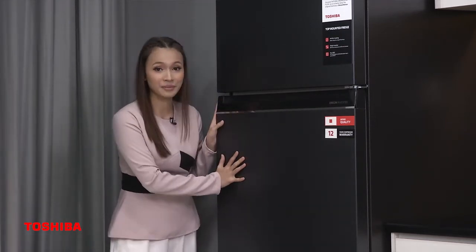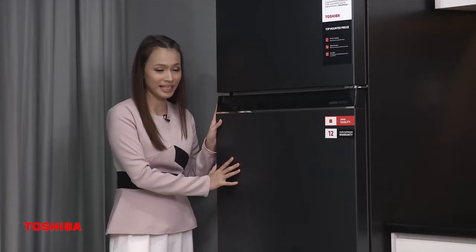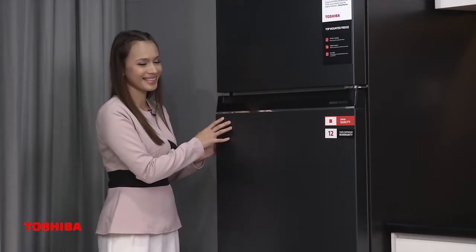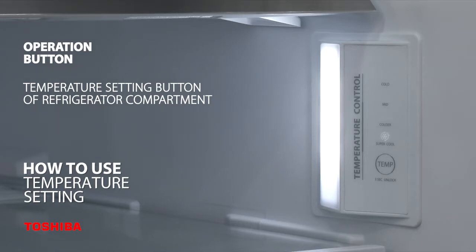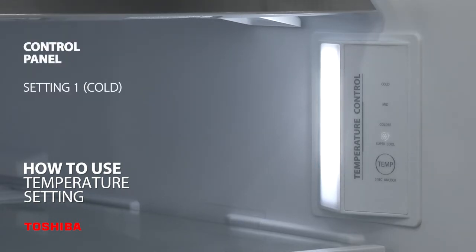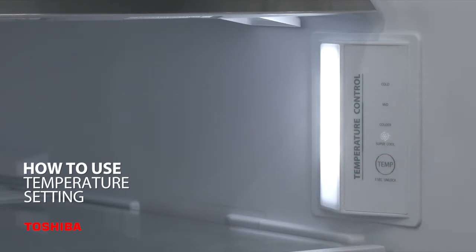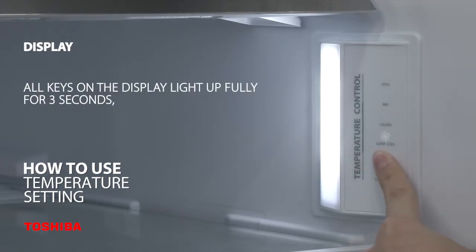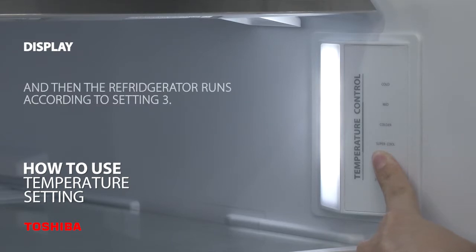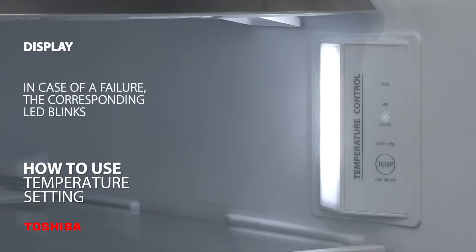Now let's go through how to use this lovely fridge from Toshiba GR-RT624WE-PMY06. First, the operation button is the temperature setting button for the refrigerator compartment. The control panel has Setting 1: Cold, Setting 2: Mid, Setting 3: Colder, and Setting 4: Super Cool. When you first electrify the refrigerator, all keys on the display light up fully for 3 seconds, and then the refrigerator runs according to Setting 3. In case of a failure, the corresponding LED blinks.